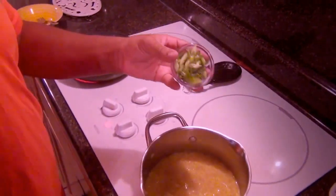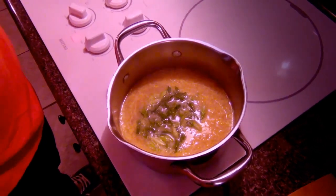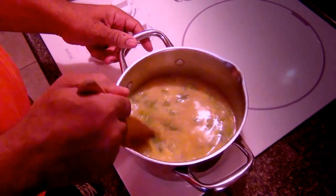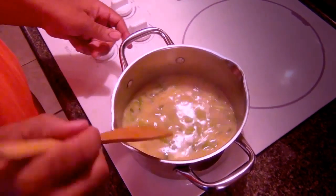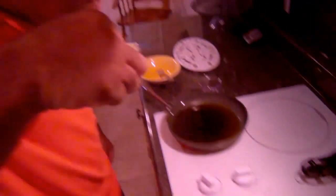Now we're about to add in our scallions. Give it a good little stir — there we go. I'm going to taste it just to make sure; it might need some salt and pepper. It's good on the seasoning — it's perfect. The soup is done!